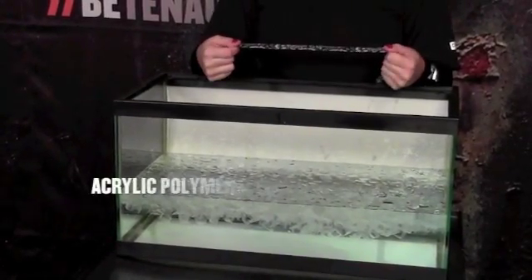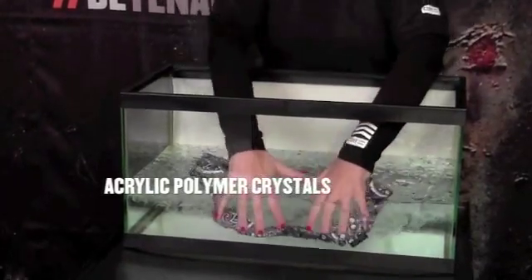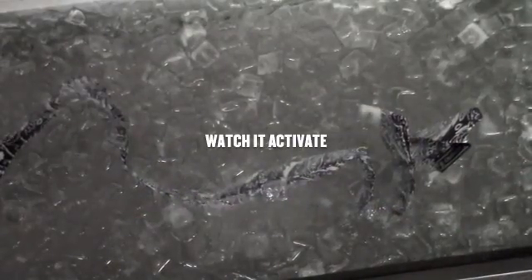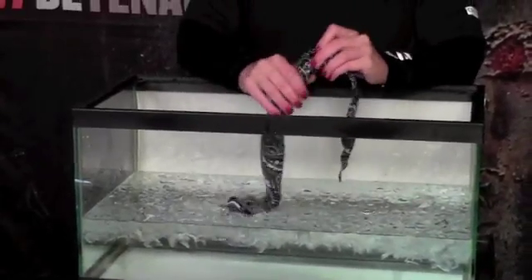The acrylic polymer crystal technology is just as easy to activate using three simple steps. Step one, throw the product in a bucket or cooler of ice water. Step two, let the product sit for two to five minutes or until plump. Step three, put the bandana on and enjoy cooling bliss for up to four hours.